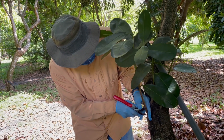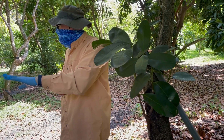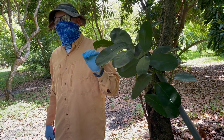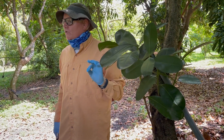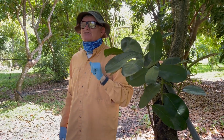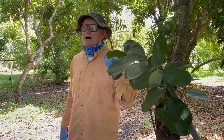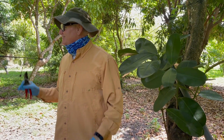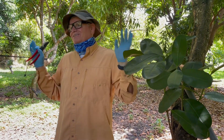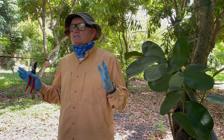Citrus bark pops right off. Cacao, if you do it at the right time of year, the bark will pop right off as well. Macadamia nut — you have to scrape it off, which is very difficult. Macadamia also takes about four to five months, but it will eventually root. Don't lose faith — just keep checking. I had one I forgot about, came back five or six months later, and it was still good.